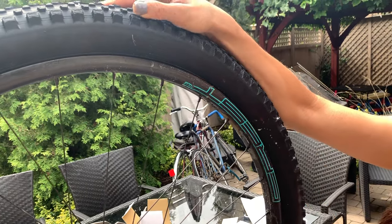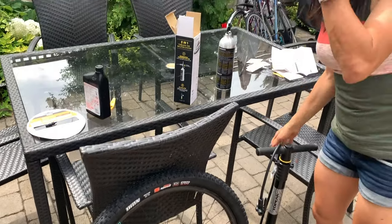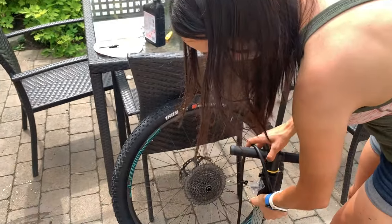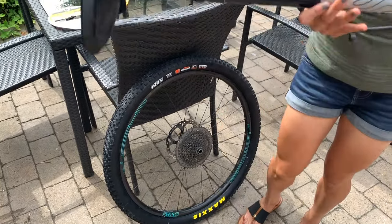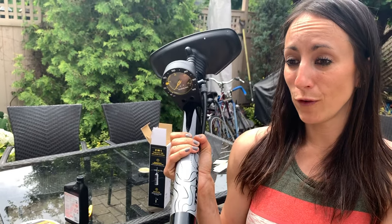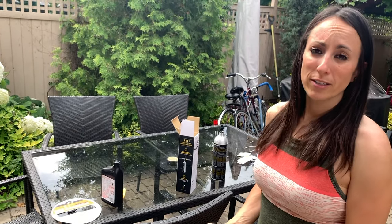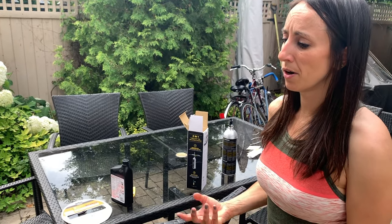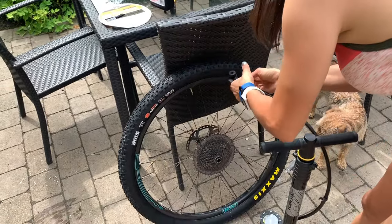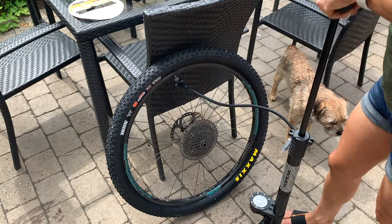I'm going to take my floor pump to finish the job because there's a little more modulation with it. This is the Topeak Jobie Mountain X — a new pump this year from Topeak. It only goes up to 60 psi, but with the wider barrel it only takes a few pumps to reach the psi you want for a mountain bike ride. For tubeless, I typically run 20 to 23 psi for cross-country, or 25 to 28 psi for enduro because you hit things so much harder and faster. I'm going to finish seating the tire with this pump.